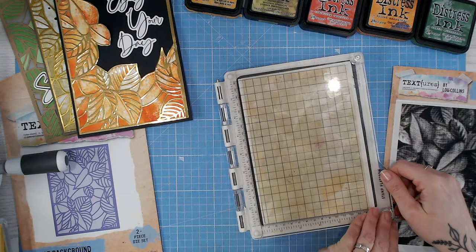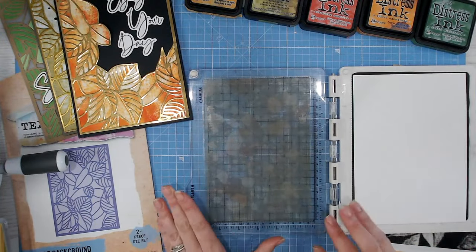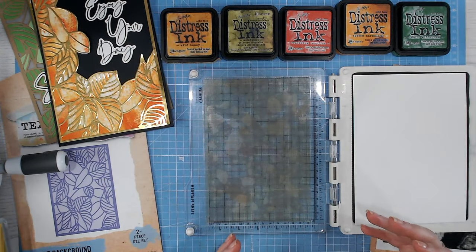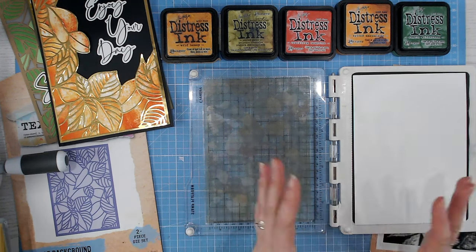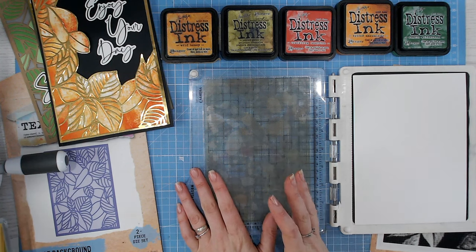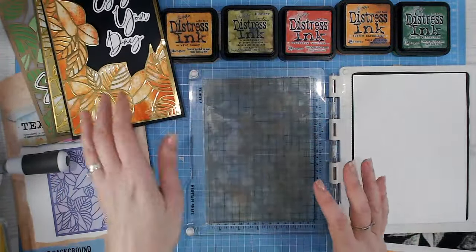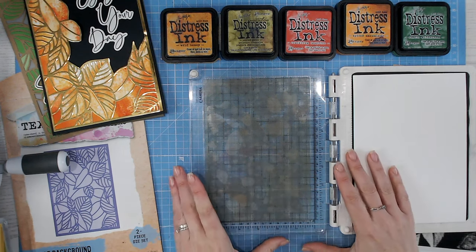Just checking that this is going to fit into my cardstock — yes, that will fill perfectly. Now we're going to ink this up a few different times. I tend to use distress inks. Many of you know I love my distress oxides and I've converted from inks to oxides over the years, but for this technique I'm bringing back my inks — I just find they blend a little better. You can use oxides absolutely, but I find you get easier blending with the inks, probably because they are a dye rather than a pigment.